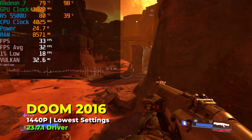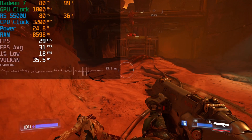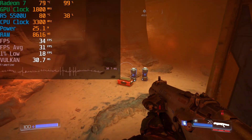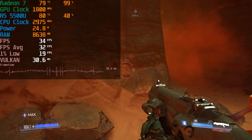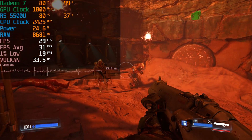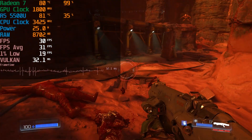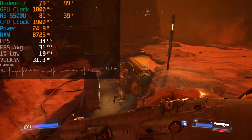Another title I took a look at was Doom 2016. Here you can see it running at 1440p full resolution, and it is absolutely struggling to give us anywhere near a remotely playable experience. If you look at those frame time charts, it is just an absolute disaster. You're going to have a very hard time finding any kind of enjoyable experience out of this.